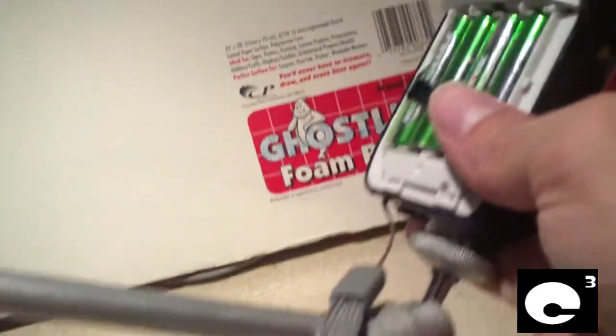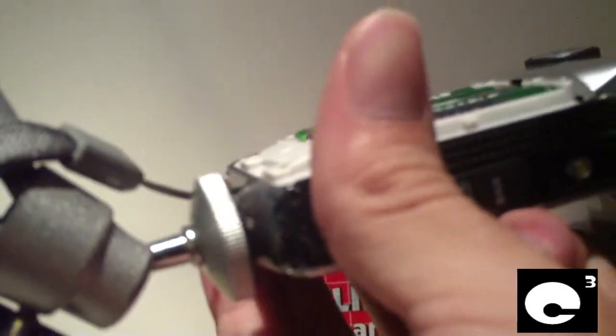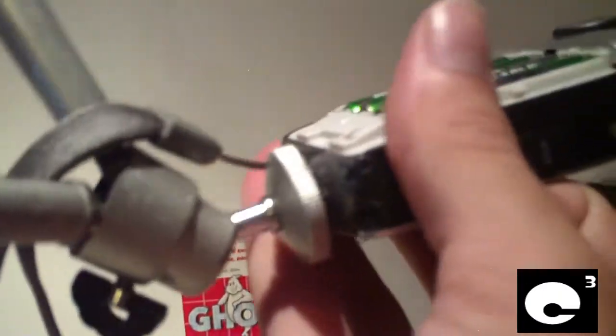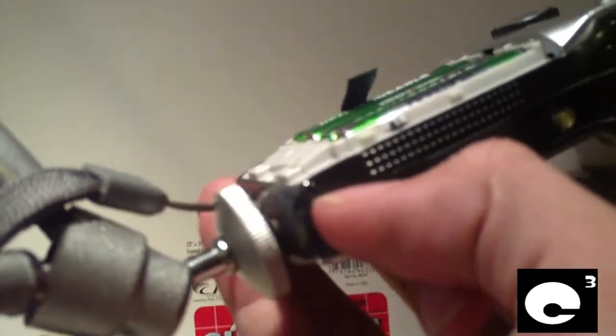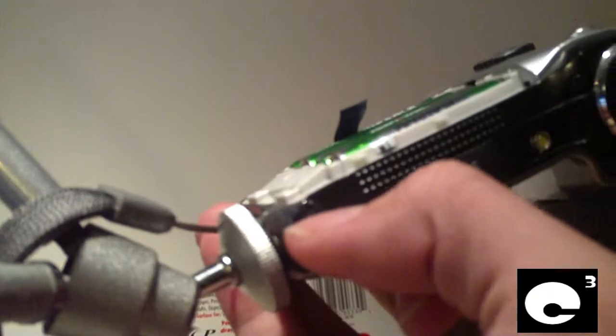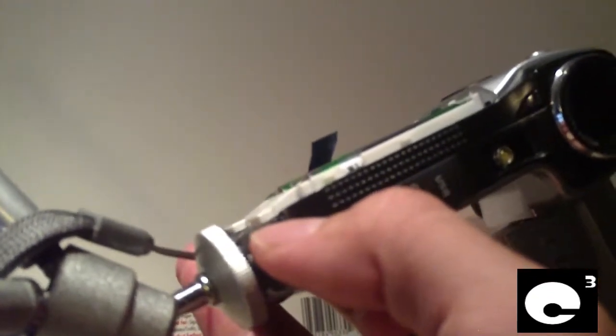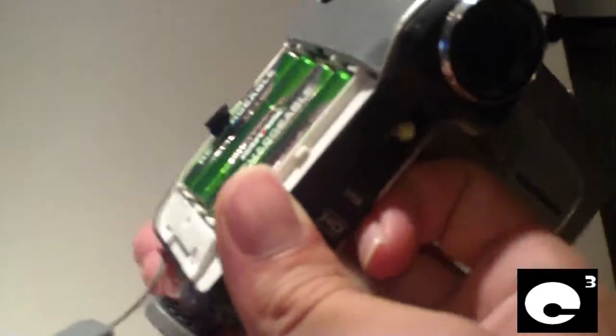Another thing I had to recently do was glue on a quarter-inch bolt nut, because the plastic internal nut in this thing more or less stripped out and crumbled to pieces, so I had to stick another one on there. I took some hot glue and just glued that into place, so I can stick this camera back on a tripod and be sure it's secure.